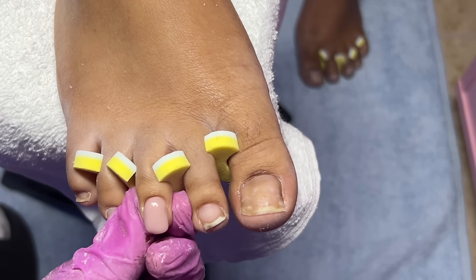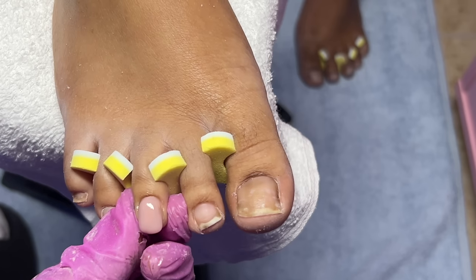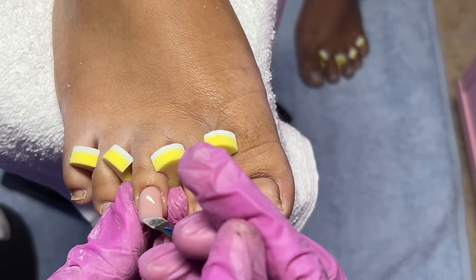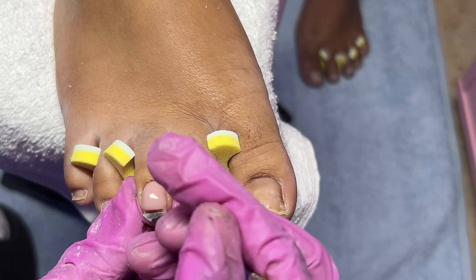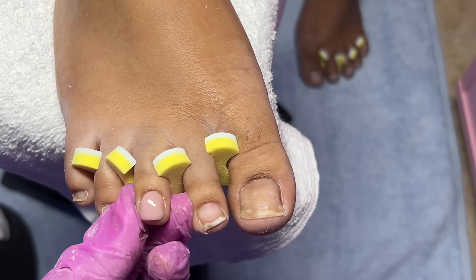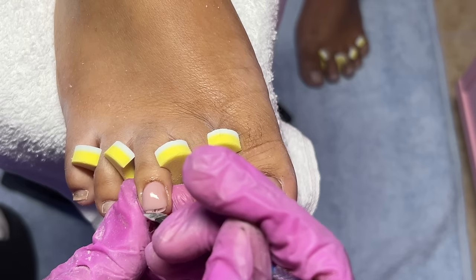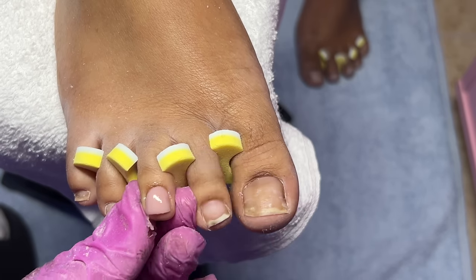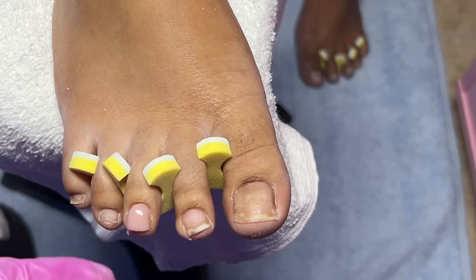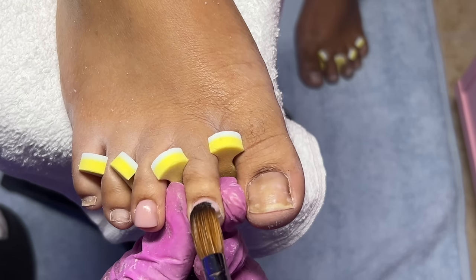Before removing any extra acrylic powder, I dip the end of the cuticle pusher into the acrylic powder so that when I'm removing it, the powder does not stick to the end of the pusher. We also don't need her toenails very long, so if I know it's too long — especially if the toenail was already square — I'm going to continue removing the acrylic powder until I feel the toenail and know most of it is removed.